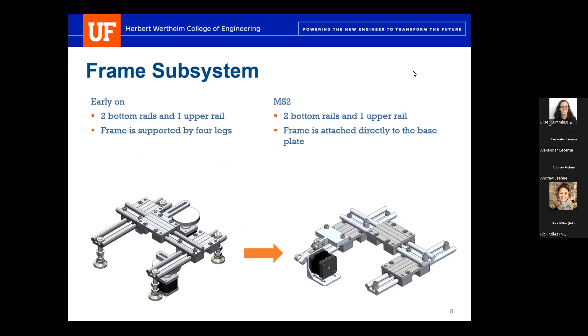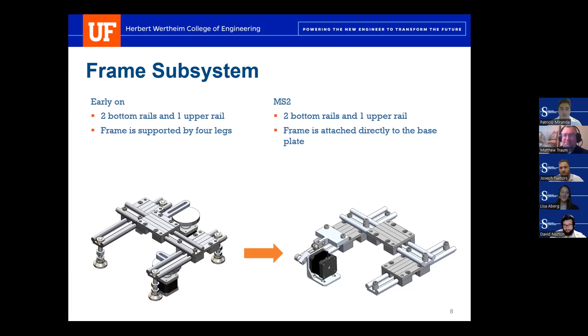For our frame subsystem, our original first-iteration design was a three-rail design using IGUS rails and carriers — two base rails allowing movement in the Y direction and one rail on top allowing movement in the X direction, mounted to four self-leveling legs. Moving to MS-2, we kept the three-rail design with two base rails and one upper rail, but changed it to mount the rails directly to the base plate for more stability, greater contact, ease of manufacturing, lower height, and less wobble.